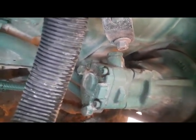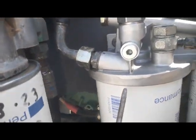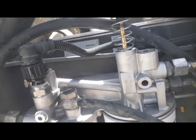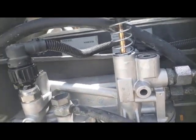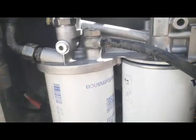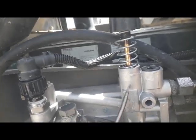Fuel comes from the feed pump to the secondary filter, where it is filtered, and then internally goes to the injectors. This is the hand pump — we use this pump whenever we do service and the fuel supply system becomes empty, to refill the fuel.